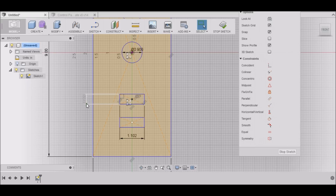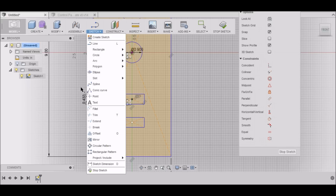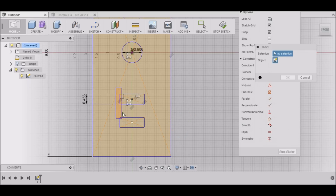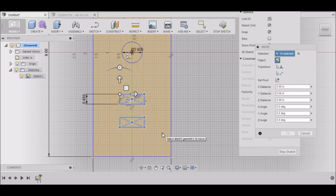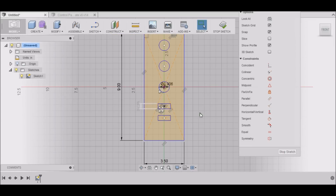I'm going to get rid of some of these dimensions that are in the way. I want to move things around a bit — moving that up a little bit to give some room. That looks pretty good — moved it up to about 40 thousandths.